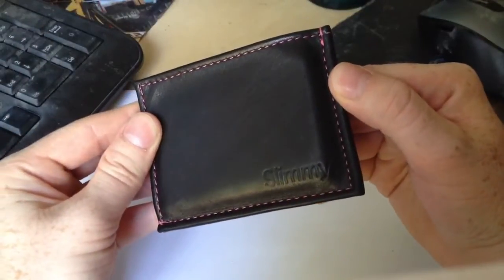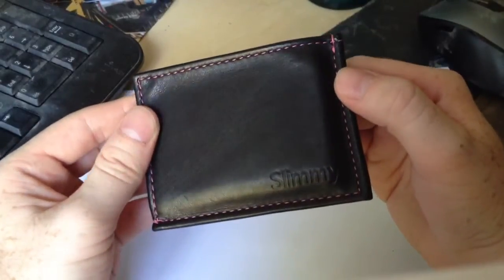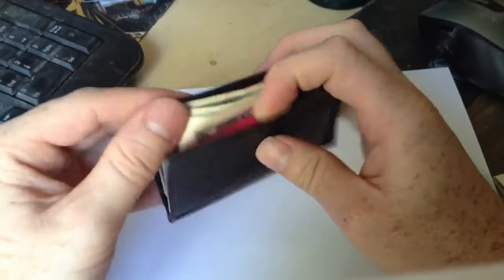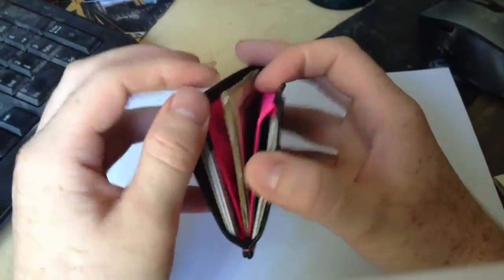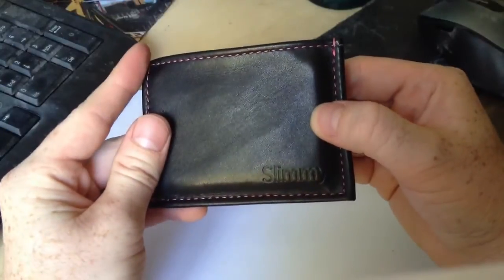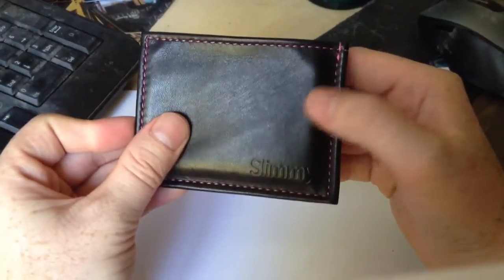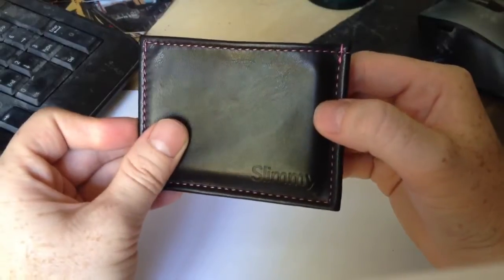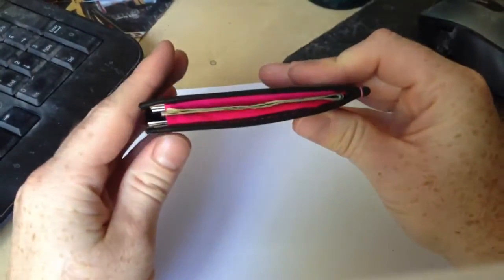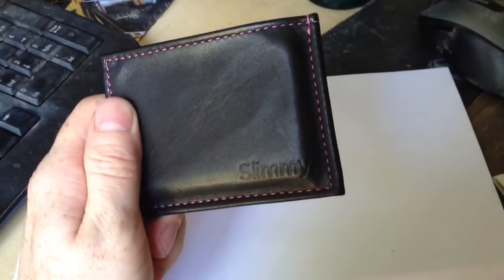Thanks for tuning in — hopefully you found this useful. If I missed anything you're interested in, drop a comment or shoot me a message. This is vegetable-tanned leather with magenta threading and a nylon interior — two pockets and one center compartment for cash or extra cards. Price on this wallet is about $50 to $52 shipped. They do have more expensive and possibly cheaper models, but for this exact model you can expect about $50 shipped. The quality of the stitching and the overall wallet is very nice thus far. Until the next wallet or knife review, take care.